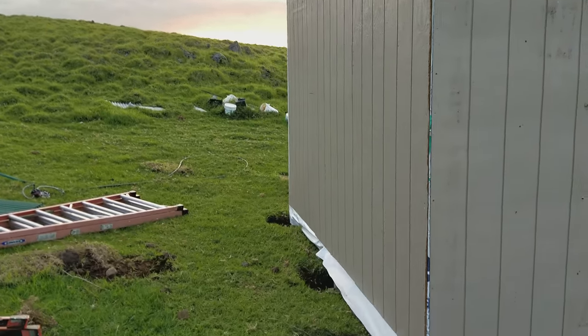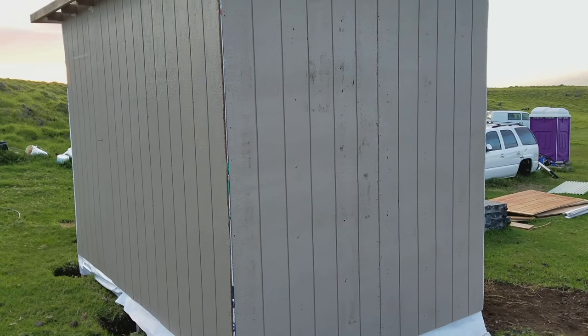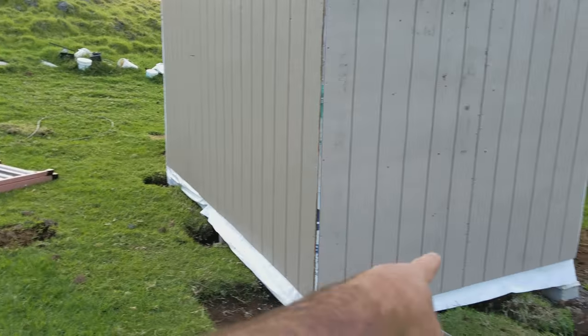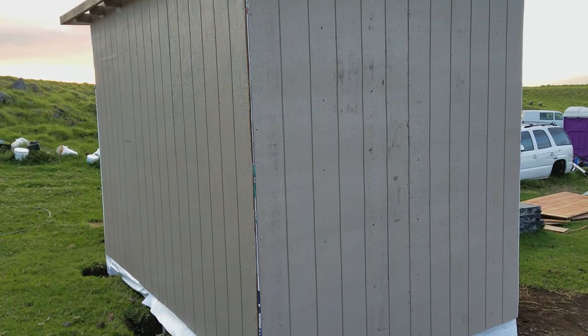Walking you guys over here — in the last video you saw these two pieces of board were off. We took them off, redid the straps, removed all of these, and wrapped the Tyvek all the way around. You can see we have the leftover that I need to trim. We rewrapped it to make it look nice and uniform again, then reattached everything.